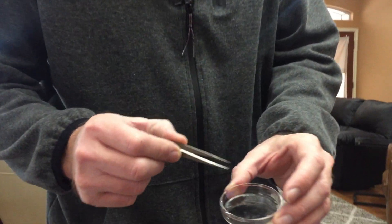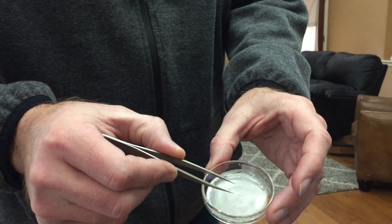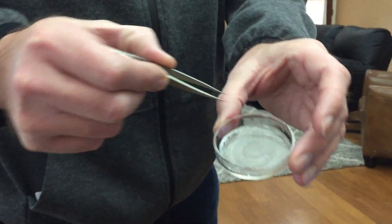We're going to go ahead and get some ants. We're going to put them in this little container here, and what I did is I put some oil around the edge so that the ants can't crawl out. Let's go ahead and go get them.